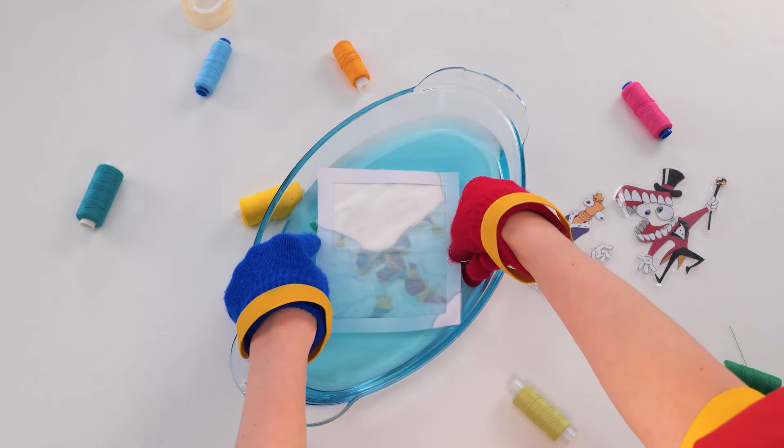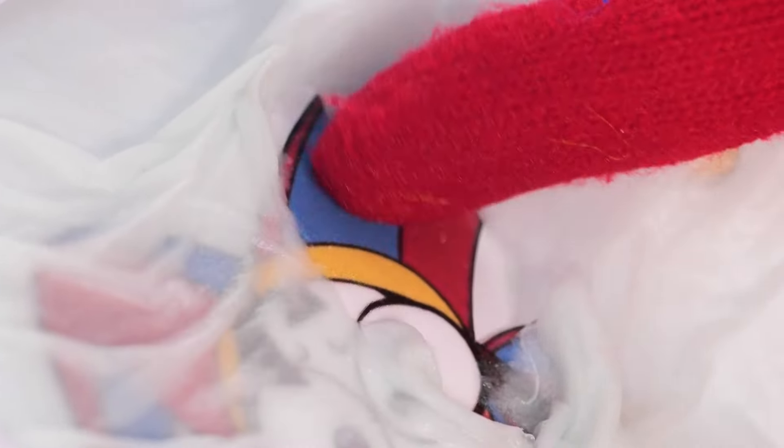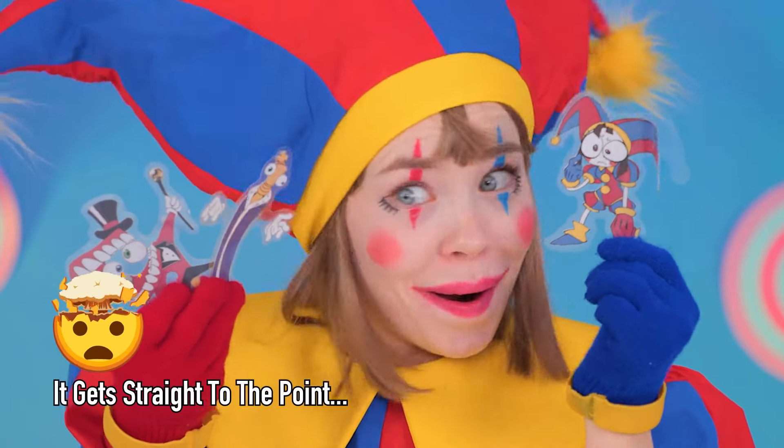Pretty soon we'll have our very own amazing 2D circus, complete with our very own tiny Pomny. Just wait till you see the 1D circus next.